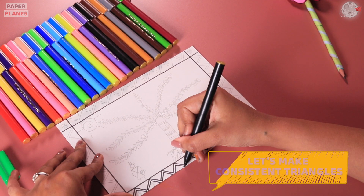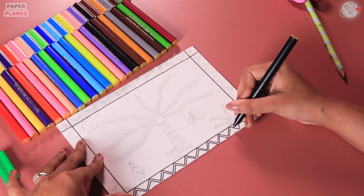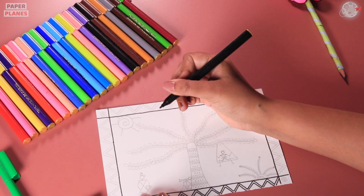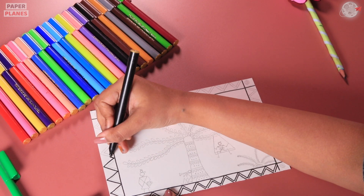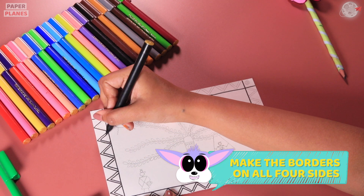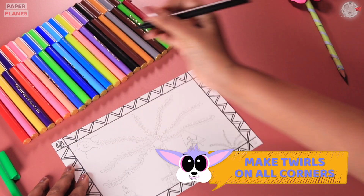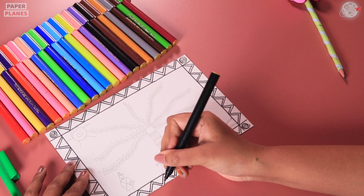Let's make consistent triangles. This looks like a mountain, isn't it? Let's continue making it on all the four sides. Once we are done making it on all the four sides, why don't we start making these twirls on all the four corners? This is great!